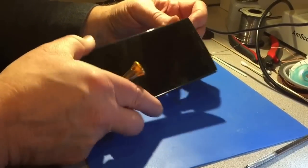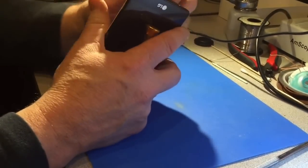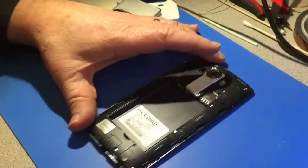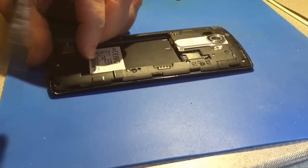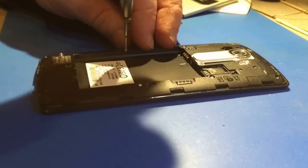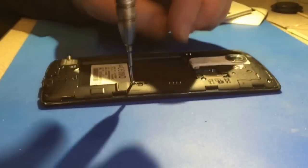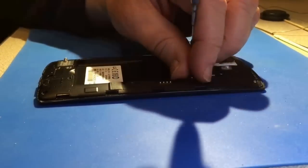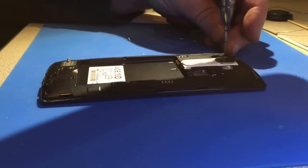We're going to do a data recovery chip-off on an LG G4, so we'll take it apart first. This snaps apart and then we've got about 13 screws to take out. We need to get to the main board. LG phones are probably the easiest phones to work on because they take apart very easily.